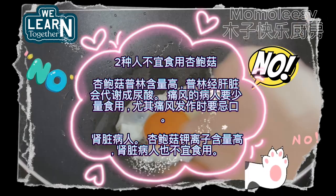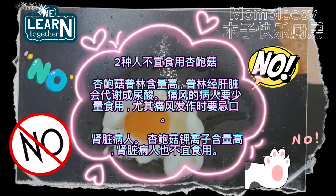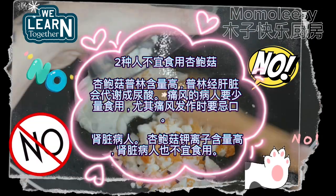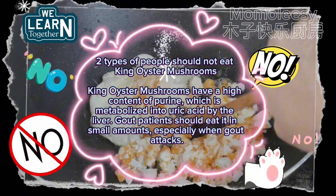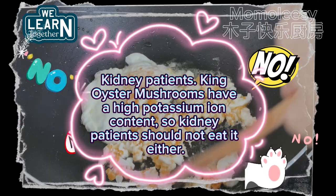Two types of people should not eat king oyster mushrooms. First, king oyster mushrooms have a high content of purine, which is metabolized into uric acid by the liver — gout patients should eat it in small amounts, especially when gout attacks. Second, kidney patients should not eat it either, as king oyster mushrooms have a high potassium content.